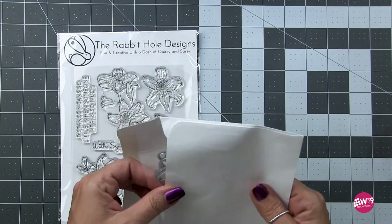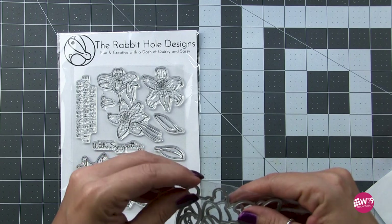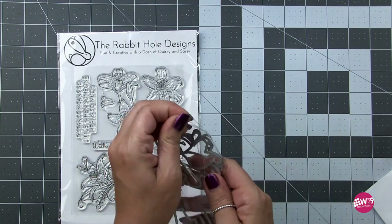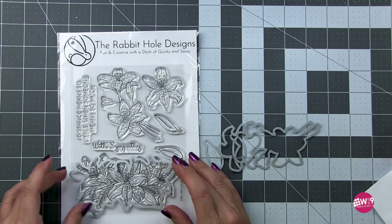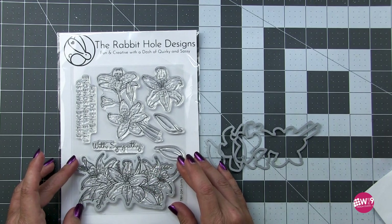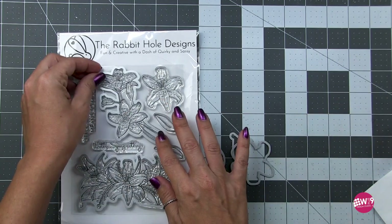They also released some matching dies to go with it. If you want this stamp set, hit the link in the description box below and grab it. It released on April 24th and it sold out in under 24 hours. So it is back in stock right now, but if you want it, hit pause and go grab it.